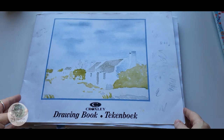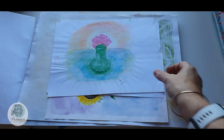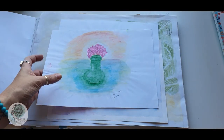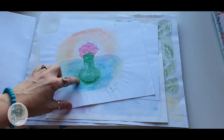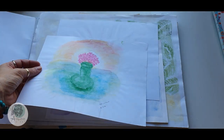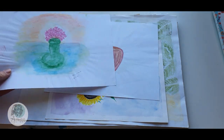Even though I titled this video my hall of shame, it's really all about where I started and where I am in my art journey right now. So let's take a look. This was actually watercolor pencil that I tried — my goodness — on printer paper. Don't ever paint on printer paper.